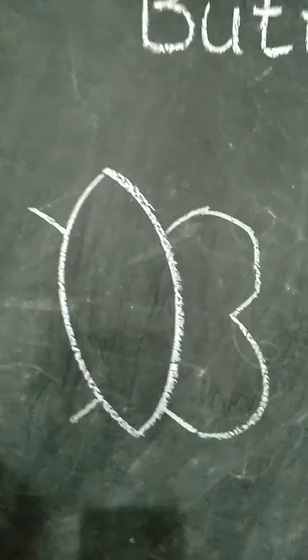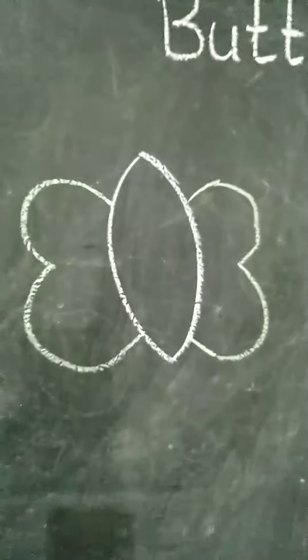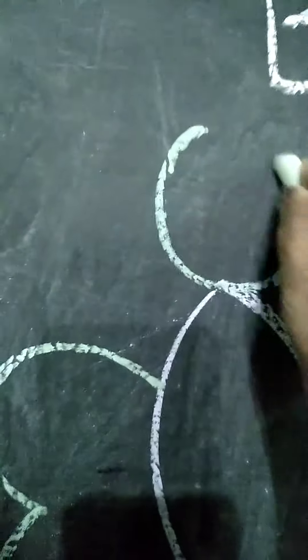Just you draw three numbers. And upside you draw one circle.